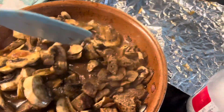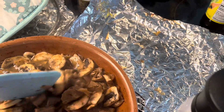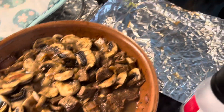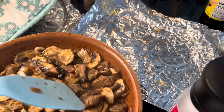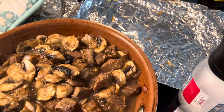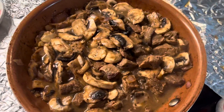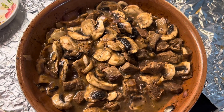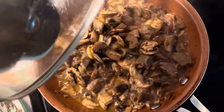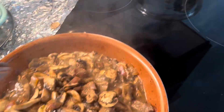Mushroom is very healthy. This is beef mushroom. I think I put more broth, so it becomes watery. I don't know, but it's okay. Two minutes more — now it's already okay. Off it. Try it.